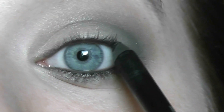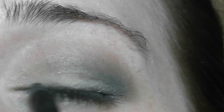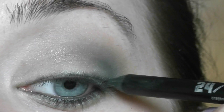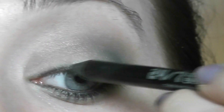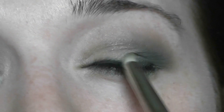You can just go in and line your top lid. Don't worry about it being perfect because you are going to blend it out. Take a brush and blend it all out to give you that smoky effect.